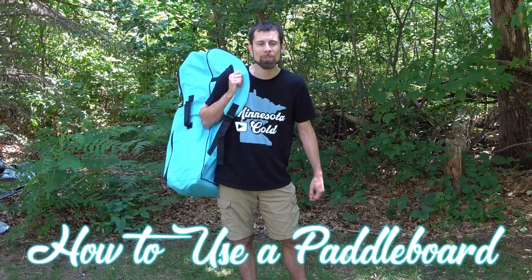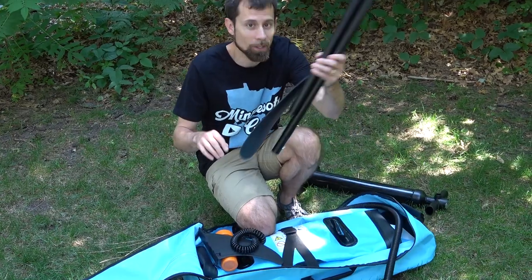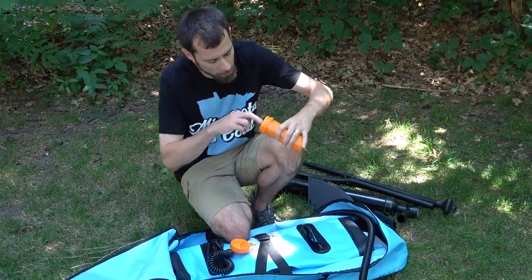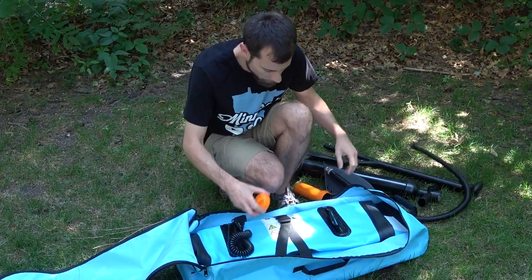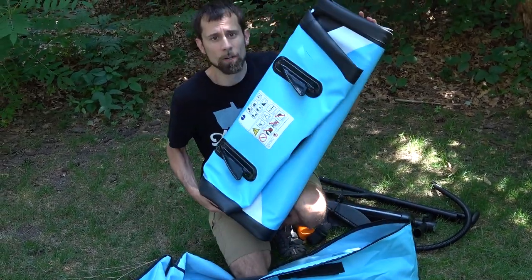I'm going to show you how to set up and use an inflatable paddle board. So it comes with a pump, a paddle, a fin for underneath, a container that's got some patches, the line for the pump, a strap for your ankle, and the board itself.